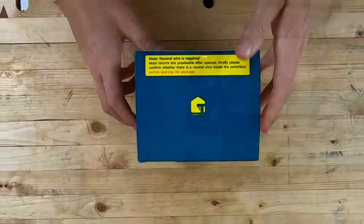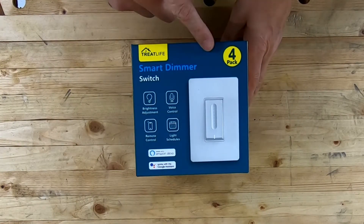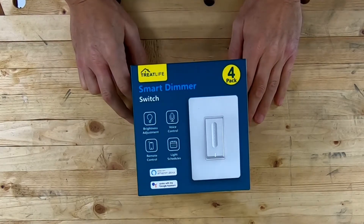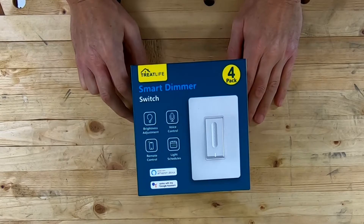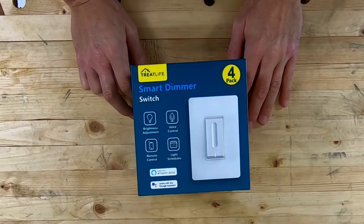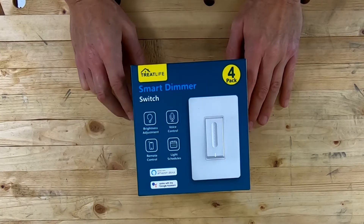Let's open up another box — just came in the mail. This is Treatlife smart dimmer switches, a four-pack. A couple days ago I put up a video on the Treatlife smart bulbs. I don't want to say I'm heavily invested in this product line, but I guess you could say that nearly all the switches in my house have been switched over to Treatlife products.